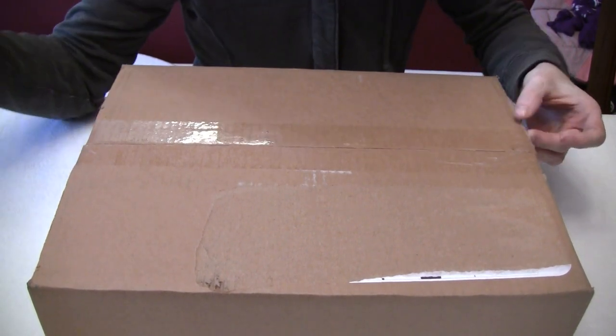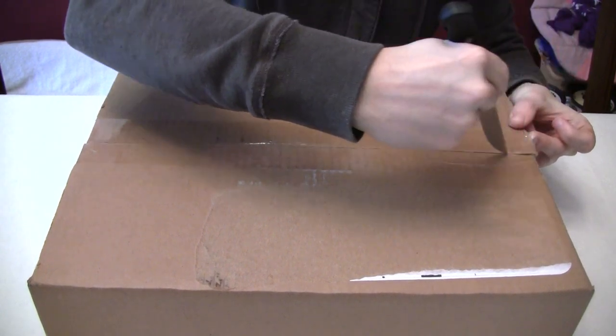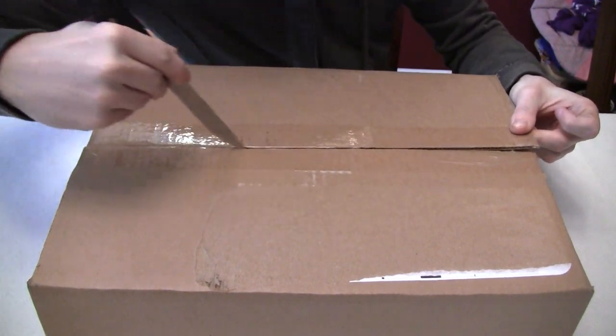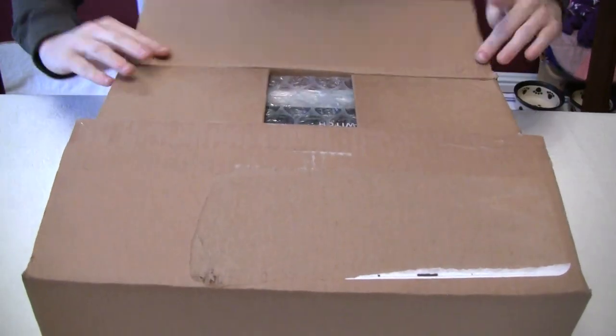What I have here is the Nintendo Switch that I got from Blink.com. I saw this on the Nintendo Switch Reddit forums, and it seemed like a really good deal.